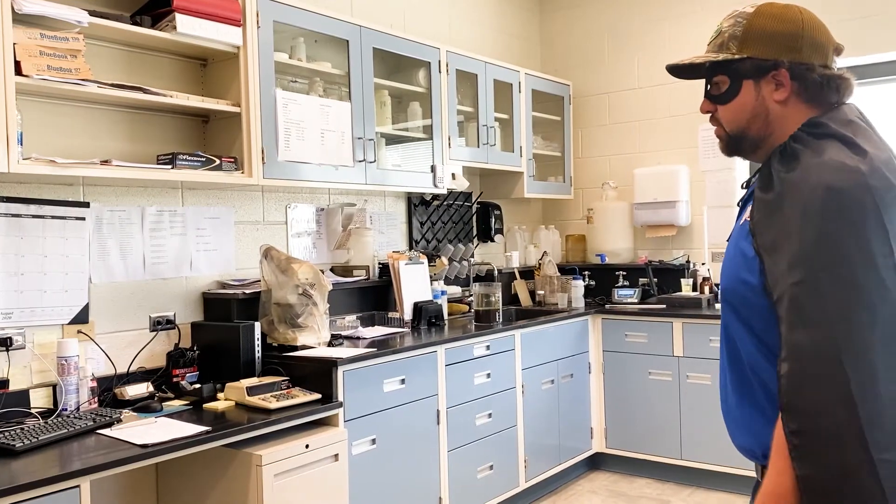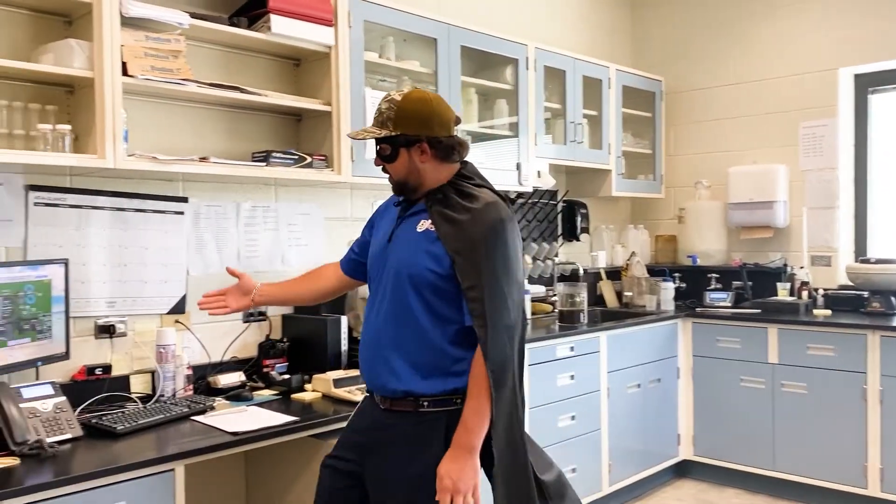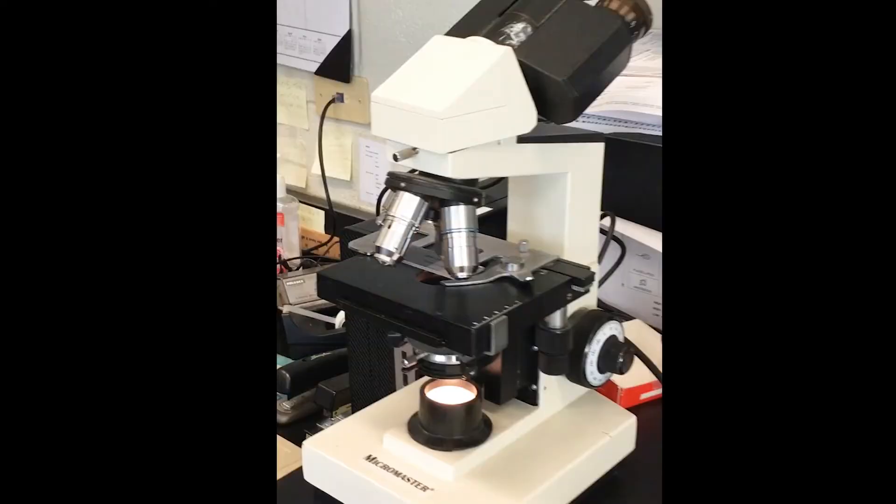This is our wastewater lab. We run all of our process control samples. Over here we have our plant where we can control the plant on the computer and monitor it at all times throughout the day. We have our microscope where we look at all the bugs that are eating the bacteria within the plant.